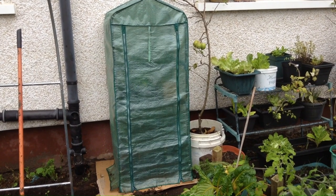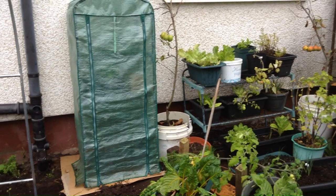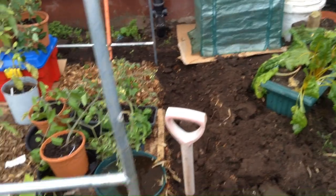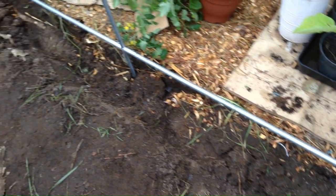I took out another of the shelving units — it has its own cover so it didn't really need to be in the polytunnel. Here's the trench that I've been digging all the way around. I had to do a new one at the back because the new tunnel is a little shorter than the original, but I've kept the original trench along the side.